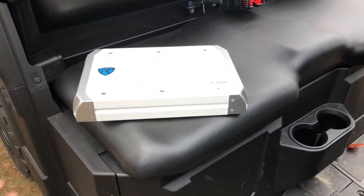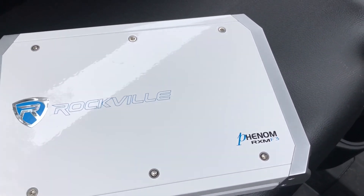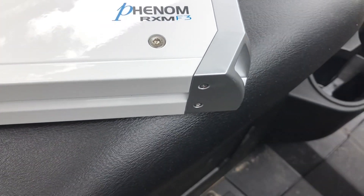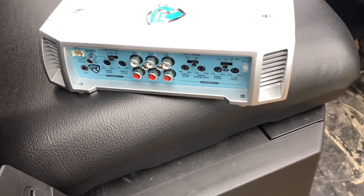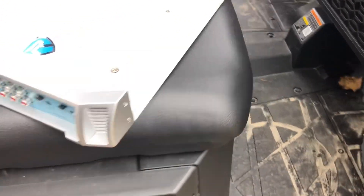Here goes his amp that he's mounting on the roof — it's a Rockville RXF3. I don't think they run radios on these things; it's like a little thing that your phone just bluetooths to, to send power to the amp.